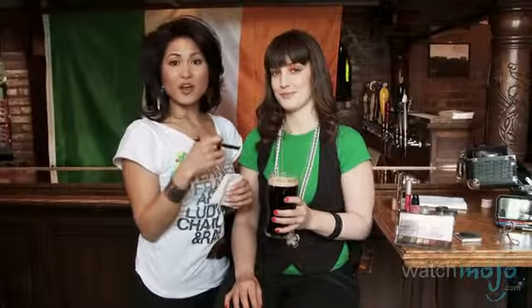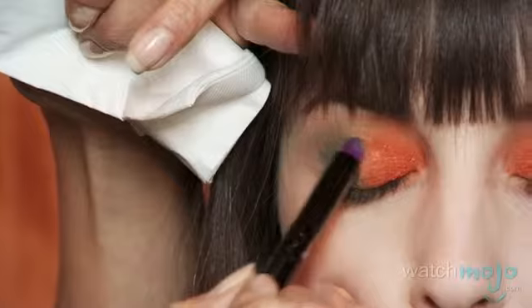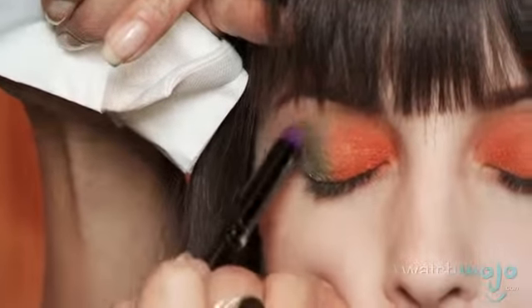Sometimes when you're working with eye shadows, they don't go on as concentrated as you want them to be. So what I recommend is actually wetting your brush before dipping into the eye shadow. You could use an eyeliner sealer, you can even use saliva — why not some Guinness? You can actually see the difference between the wet and the dry. So Guinness works as a perfect eyeliner sealer.